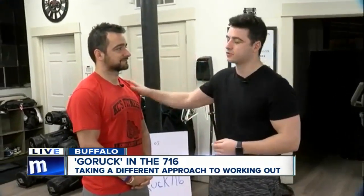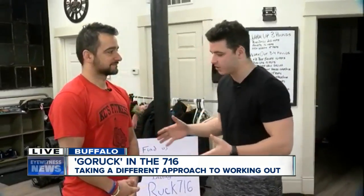Good morning, ladies. We're lucky we're not caught out in the snow this time. We're with GoRuck716, a local group that goes rucking, which is weighted exercising. I'm here with Ruck716 co-founder Sebastiano. Tell me, for somebody at home that's not sure if they should get involved, who really is this for?